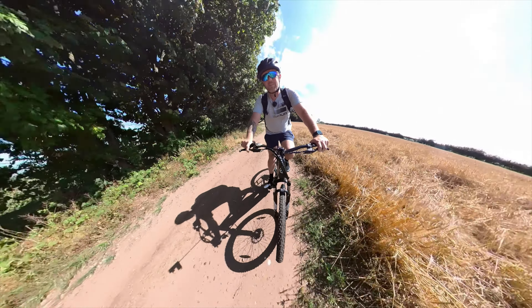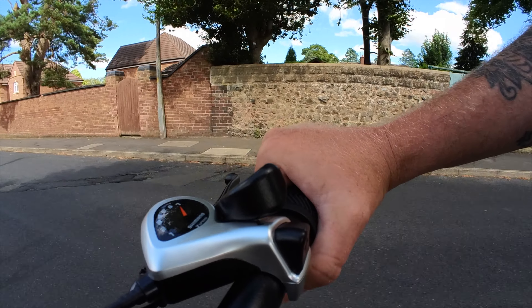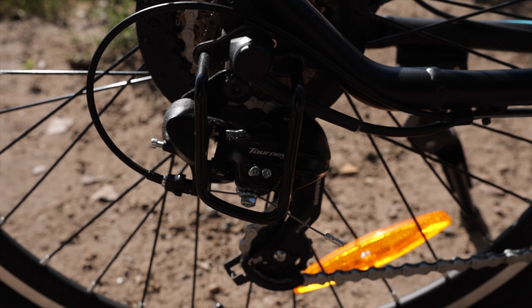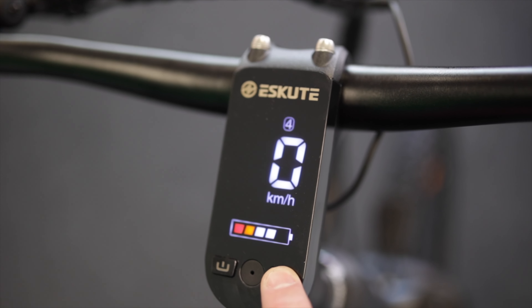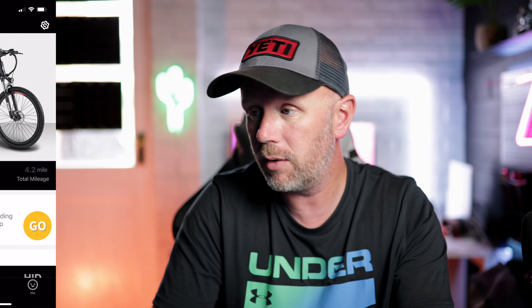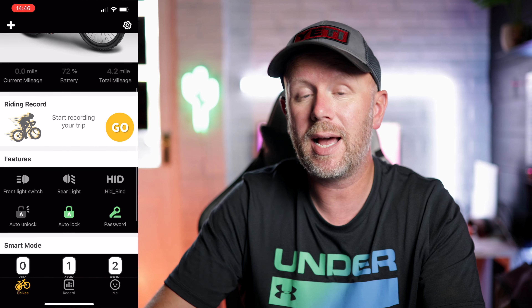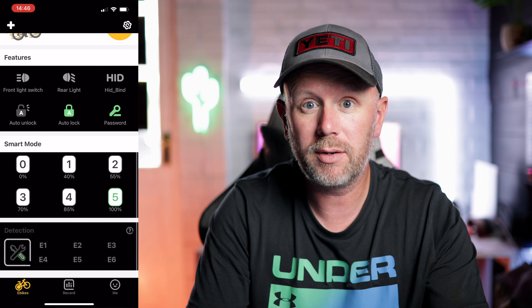We'll try and test the range over a couple of days and see if we can get 65 miles out of these batteries. We've got 7-speed Shimano shifters and gears like the previous model — ultra reliable — and it's a greaseless chain as well. The main update is a brand new LED display on the stem which allows you to control the bike through the new eScoot app. You can control things like the riding mode, turn the lights on and off, and keep track of all your journeys and total mileage. If you've already got one of these bikes I'll link the app in the description.